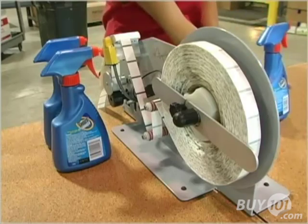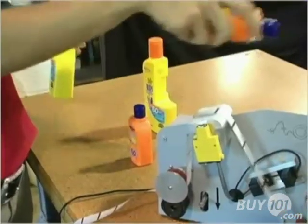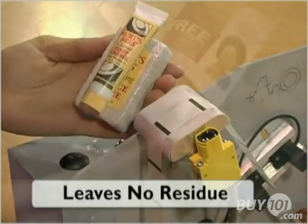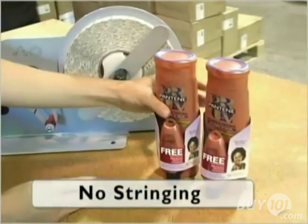Because it uses Glue Dots adhesives, the Econodot provides reliability and simplicity hot melt adhesives can't match. Glue Dots form a strong, instant bond and won't leave a residue or damage materials. That makes for greater productivity and cleaner, more appealing results.